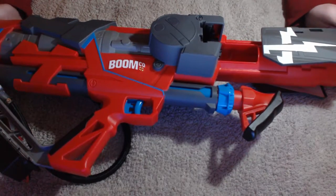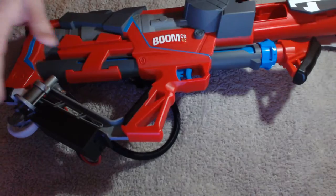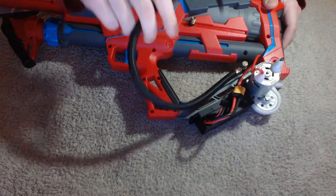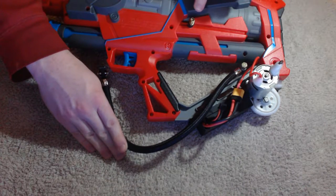So it's just a Boomco Rapid Mad, as you can see, but there is something else going on down here. I'll flip it over for you. This airline connects to a Schrader valve, which has been spliced into the air system here.